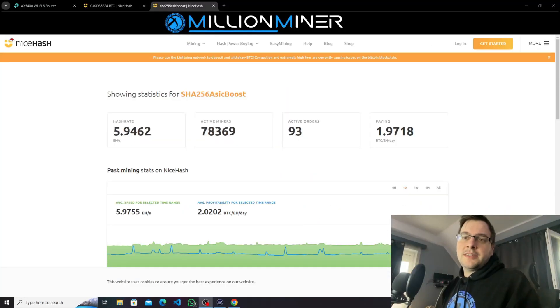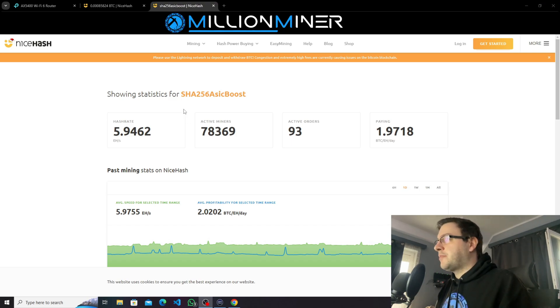We put the miner in the mining room so you can hear my voice. Let's set up the miner. For today we are going to use NiceHash pool. NiceHash always gives you a slightly more profit with your ASIC miner, especially with Bitcoin mining, than any other pool.